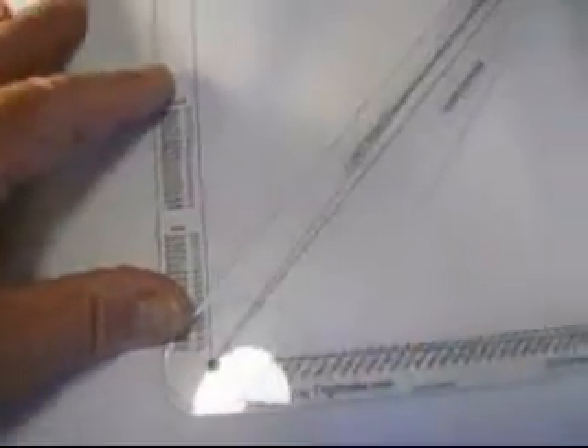Normally you would use two hands for this process, but I'll be using one hand as I'm holding a camera in the other. So there's step one.